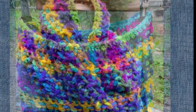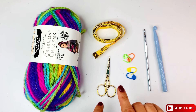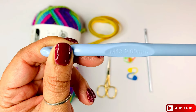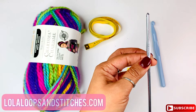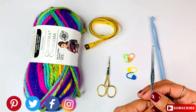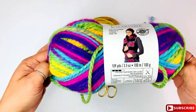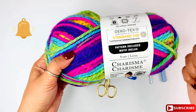Let's get started. Here are all the materials for this project: a pair of scissors, stitch markers, a tape measure, and a 9mm plastic crochet hook by Loops and Threads. I'm also using a Susan Bates crochet hook at 3.75mm — it can be smaller — instead of a tapestry needle to weave ends.